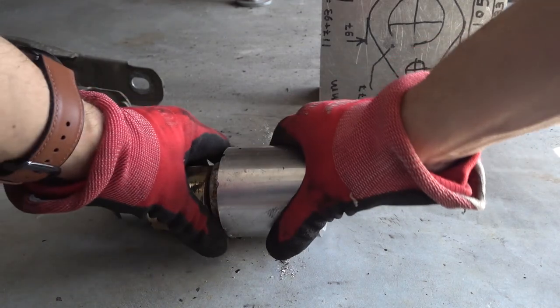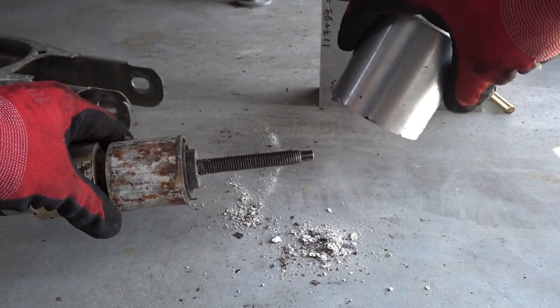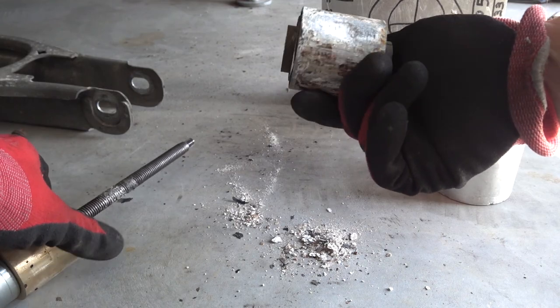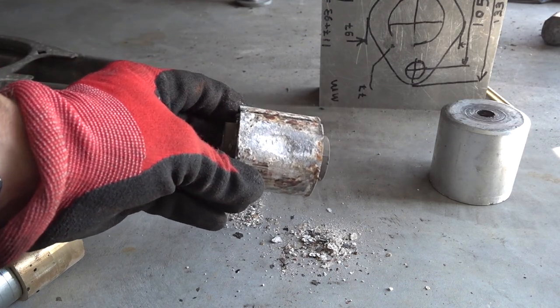There's a lot of oxidized metal here — look at that.